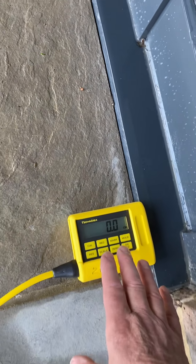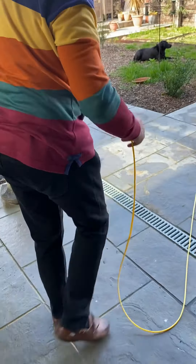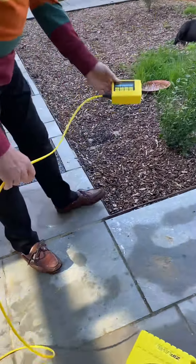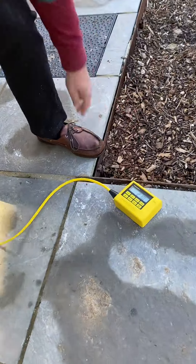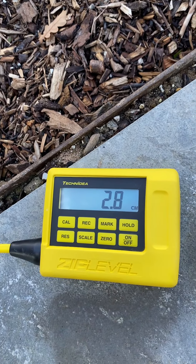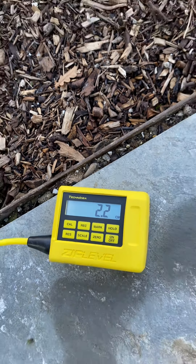And now you can go anywhere around this site and take and check measurements. For example, it looks fairly flat up to here, but in fact there's roughly a two and a half centimeter difference.